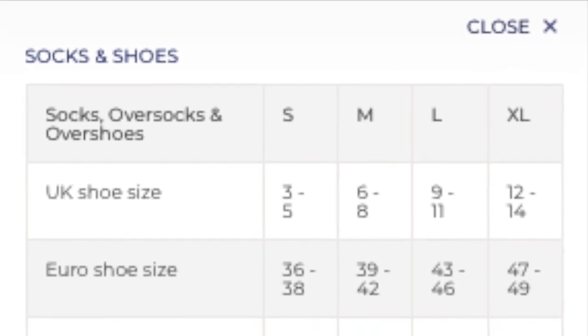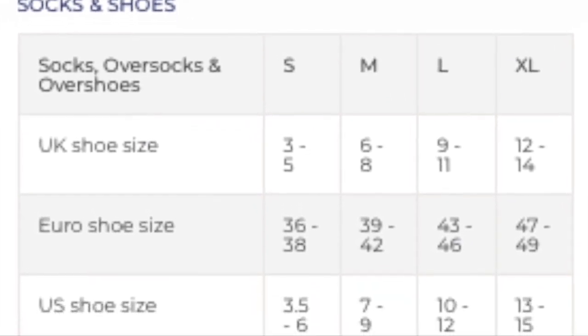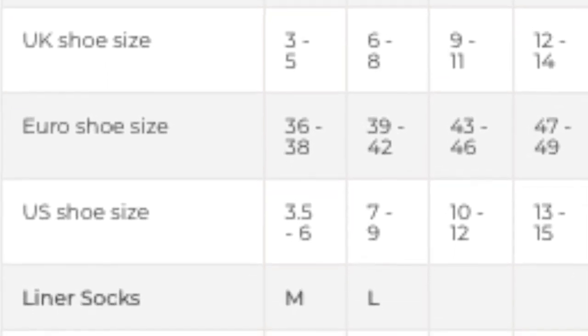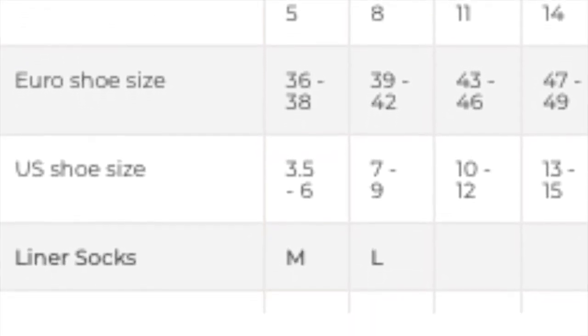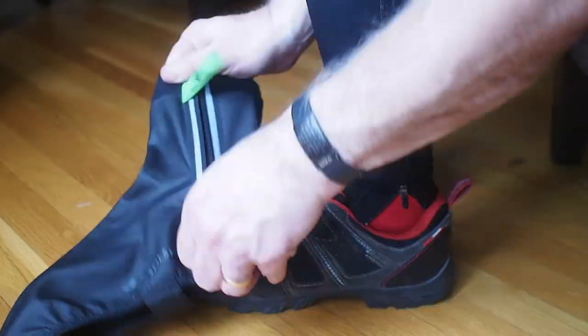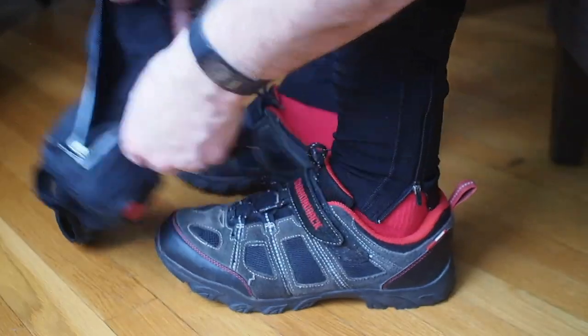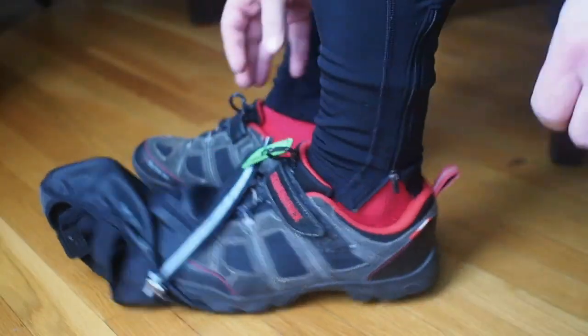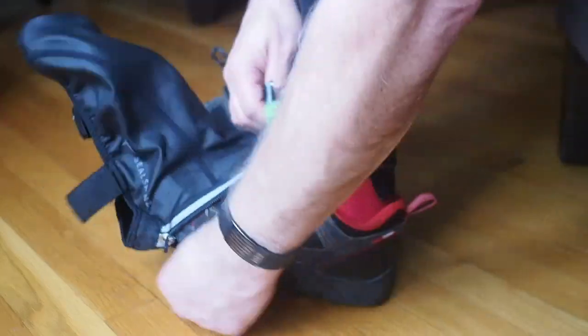The Halo Overshoes come in 4 sizes, and I used their sizing guide to determine the right size for me. I wear a size 10, so I ordered the large. Unfortunately, when the shoes arrived they were too small to fit over my bike shoes. I wear mountain bike SPD shoes, so they are a little larger than the standard bike shoe.